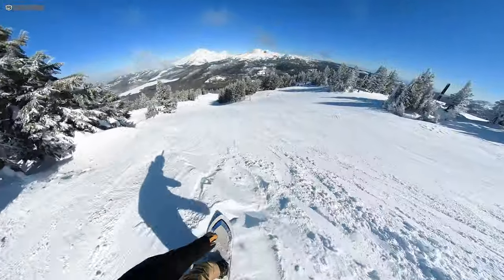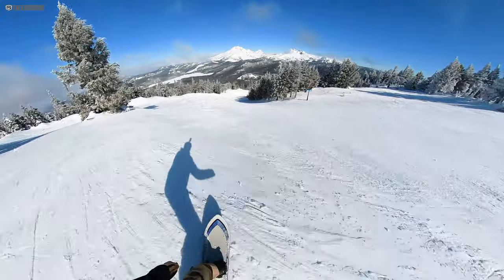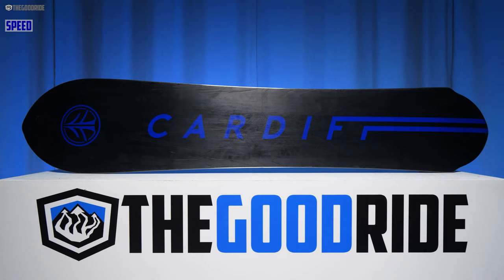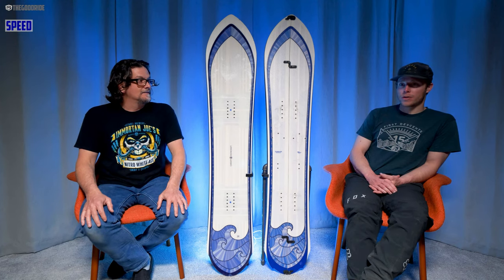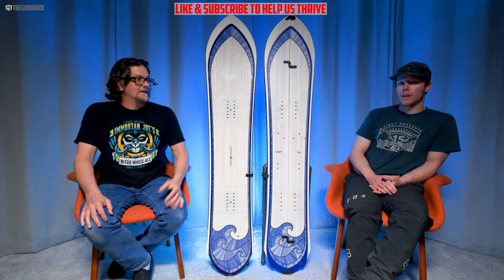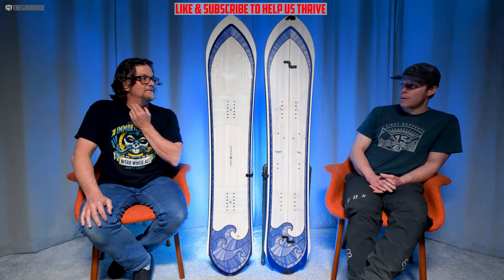It popped really well — all these Cardiff boards pop really well. There's a lot of energy in these boards. As far as speed goes, the base glide is exceptional. I love all the Cardiff boards for base glide and this is no exception — it stands toe-to-toe with Jones snowboards, which have very fast bases.